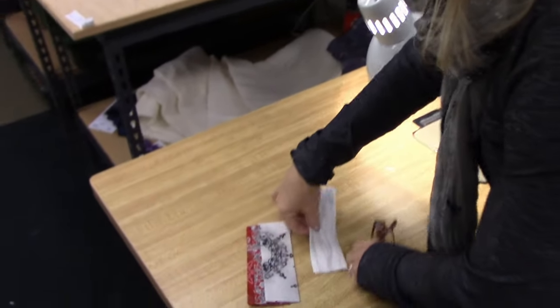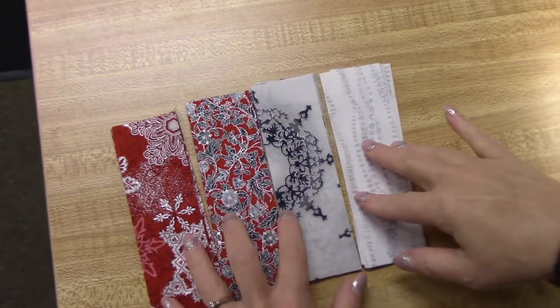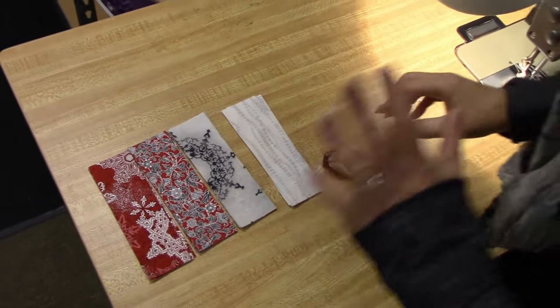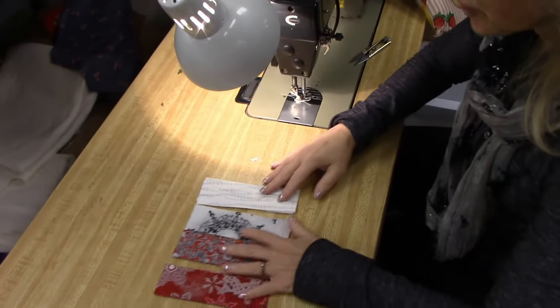This is a new pattern for us. I've got the pieces all cut here. We've been making rail fence for a long time, but we've never done it in a table runner. So this is going to make kind of a large table runner. I've got my four pieces cut, and now I'm going to stitch them together, and then we'll see how the runner turns out.